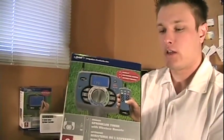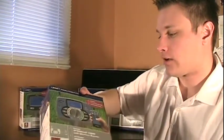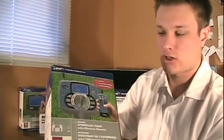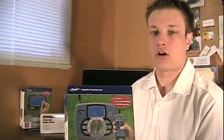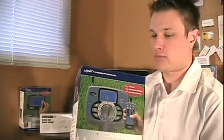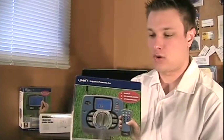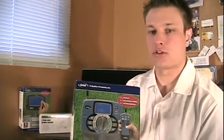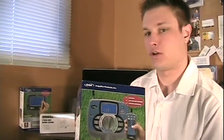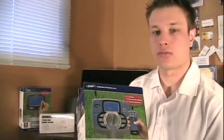Then we've got a touchscreen model with a remote. It's got a dial to it so you can change a few things, plus the touch screen, and then the remote allows you to turn zones on and off while you're standing in your yard. If you're planning to put the timer in your garage or basement, the remote option is great for testing and playing around with your sprinkler system without having to run back and forth.